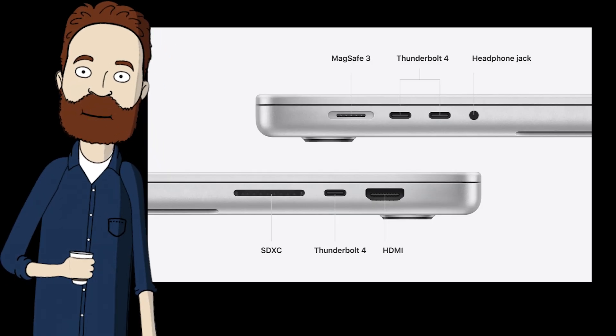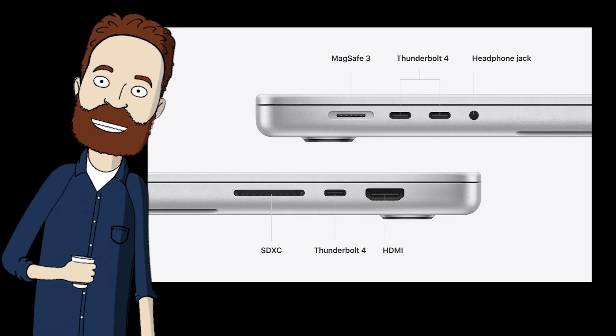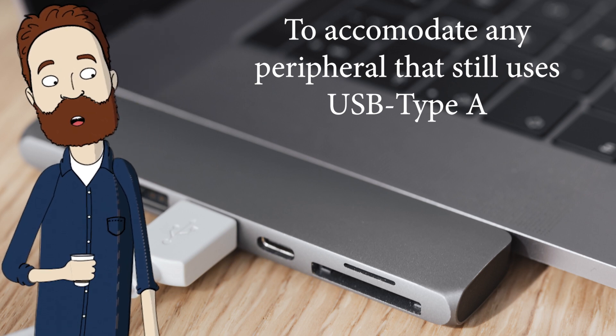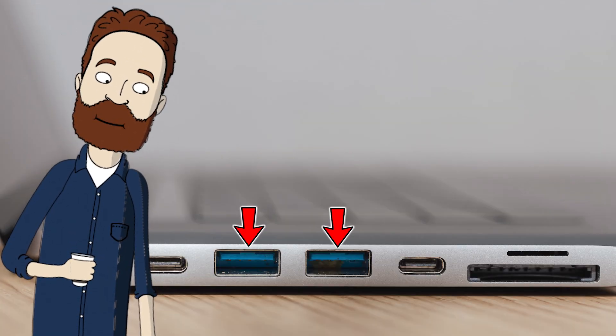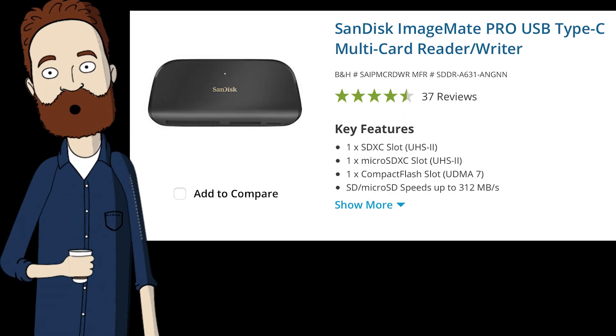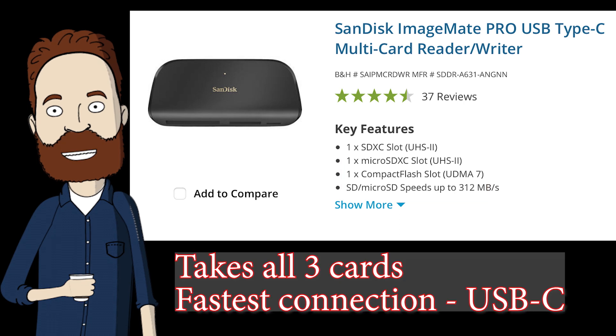Newer computers like MacBooks don't even offer the USB Type-A port anymore. So if you own a newer Mac, you would have to buy this $80 adapter — which I think is a total hassle. Notice this adapter offers two USB-C ports, two USB-A ports, a micro SD card slot, and an SD slot. But if you don't have the card reader built into your computer, just buy a separate card reader.